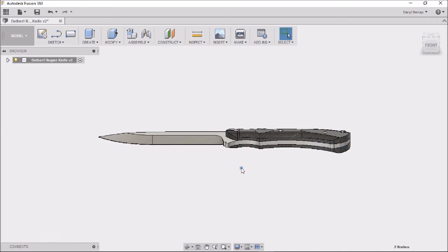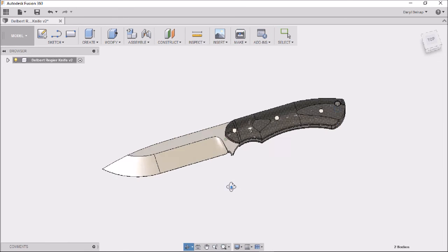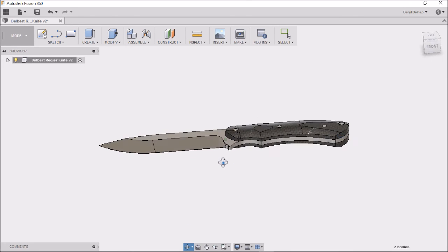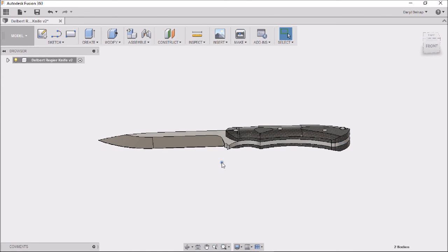I made one of these already and I have it in my garage. You might have noticed it on video sometimes, but it doesn't look this good. I think I might have to knock the scales off of that one and redo them so that it looks better.